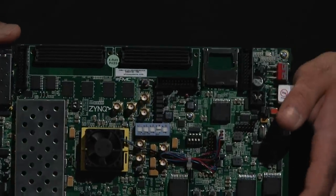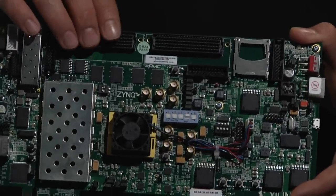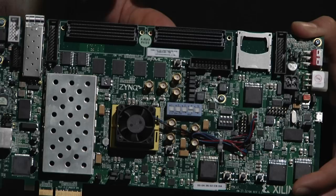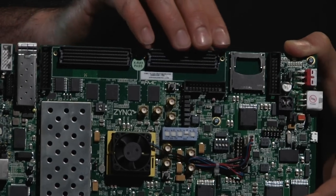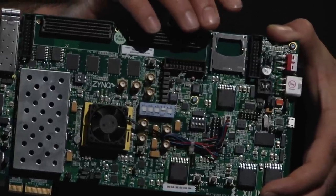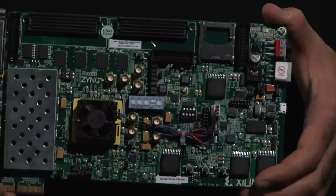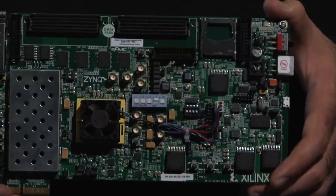Regarding extension cards, as you saw on the Z-Board there exists one FMC interface; however, on this board there are two. So you have a higher number of pins available for your extension card, and as a result you can have higher data transfer bandwidths. On this side you have the SD card — exactly the same concept as the Z-Board, no difference. Then again, the same as the Z-Board, you have flash memories, and the whole system can be booted over the flash memory, over the SD card, or over the JTAG interface.